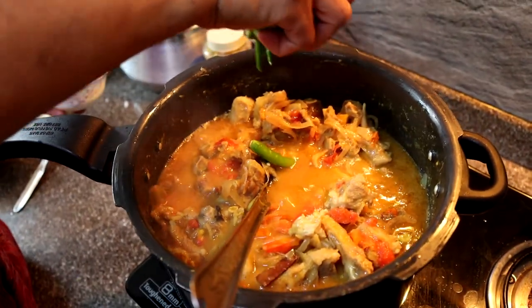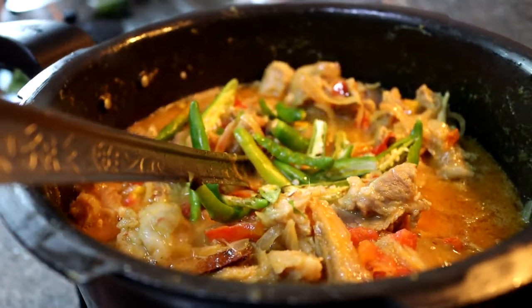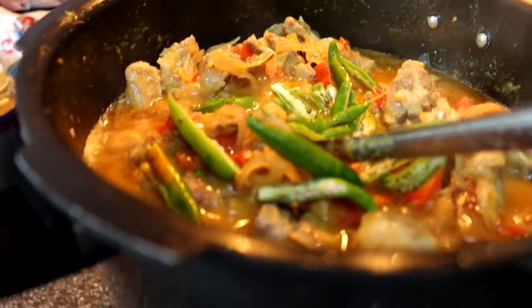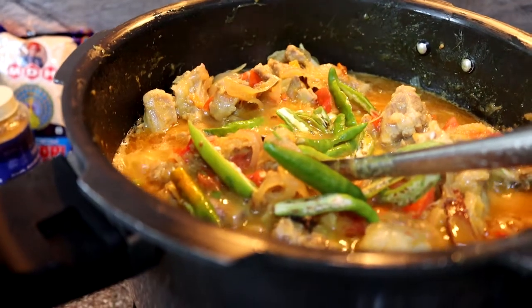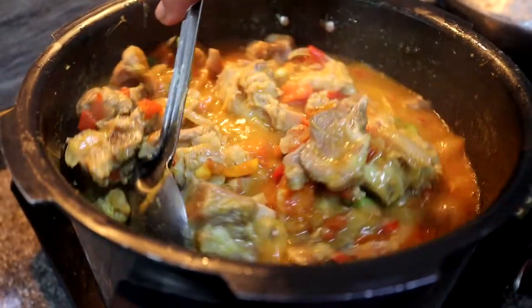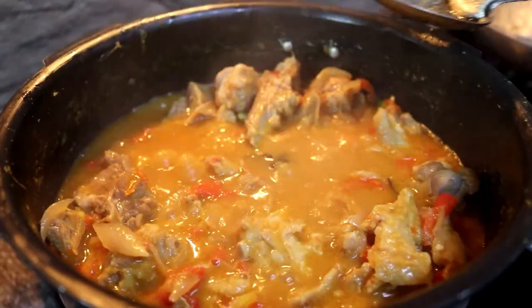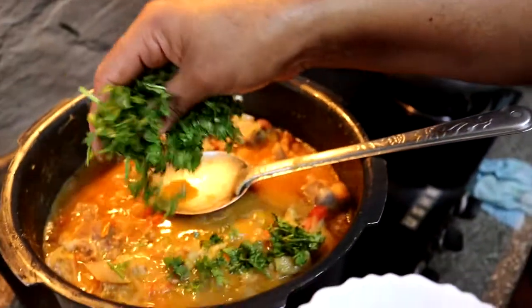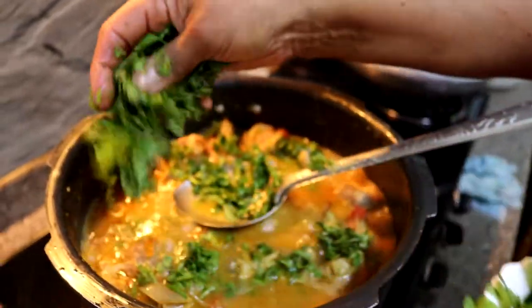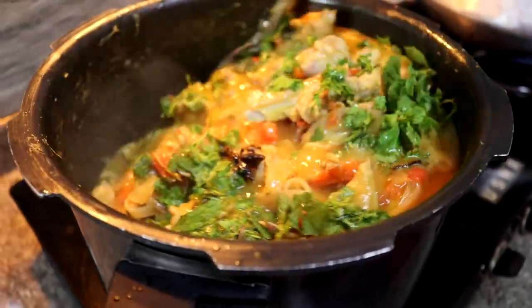Once the tomatoes are mixed in and cook for a while, we add the 15 to 20 slit green chilies. Doesn't it look beautiful already? The smell is going to another level. Anyone who loves Indian food cannot resist the smell of biryani. We give it a nice mix so the chili goes deep and provides all the spice we need. Then we sprinkle in some coriander leaves over the gravy along with pudina — mint leaves.